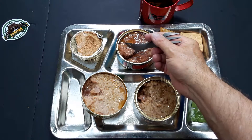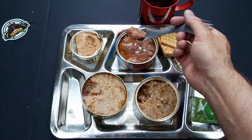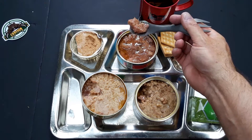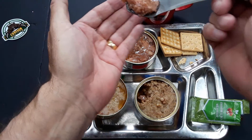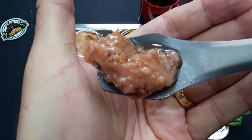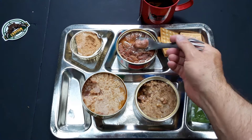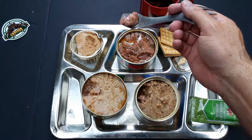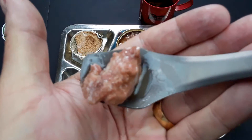We're going to try the stewed beef. The translator calls it beef stew, but it's really just stewed beef. And look at that — that looks like it's going to be very tender. This is great. There's no chewing involved; it's so soft. It just melts in your mouth.